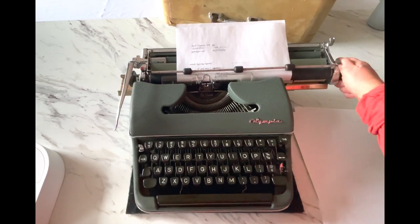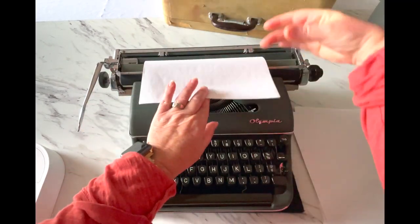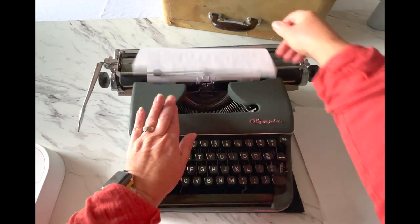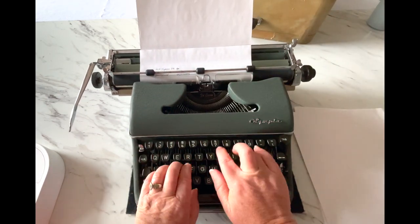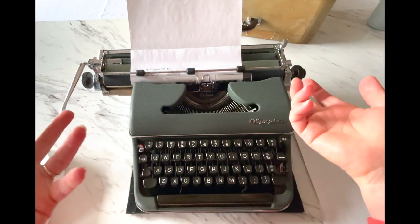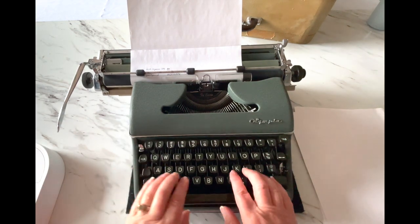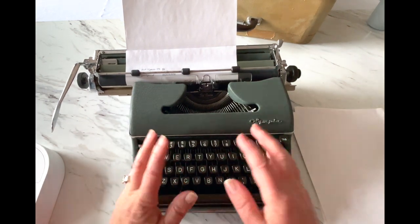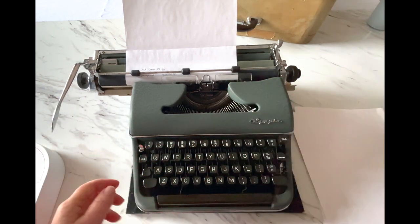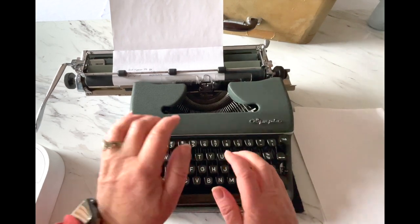Let me show you the margin release. When you set your margins, you've got a left margin and a right margin. There's the bell — you may not have heard it on the video but that's what the bell is for. When the carriage stops after about three more characters past the bell, and you want to finish your word, press MR — which is margin release — and keep going.